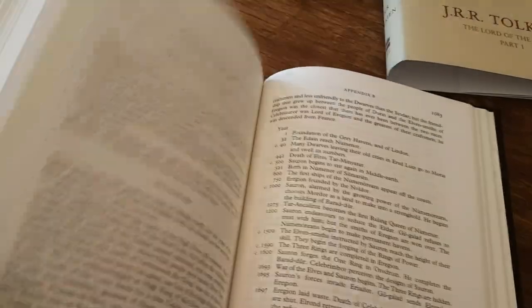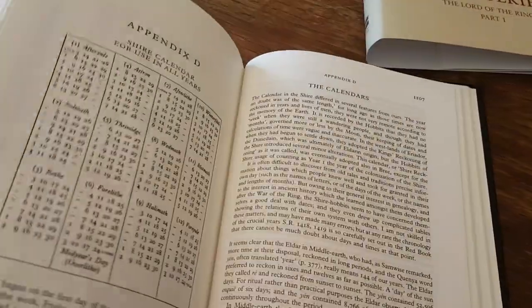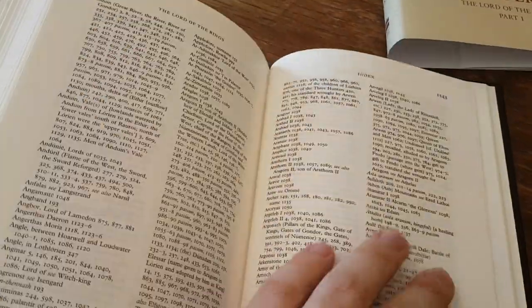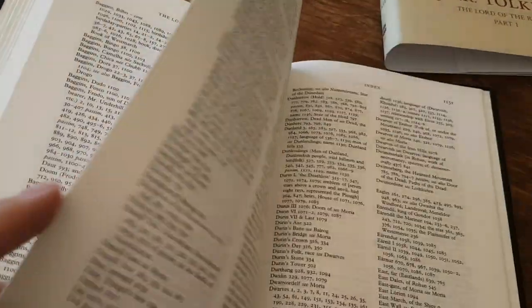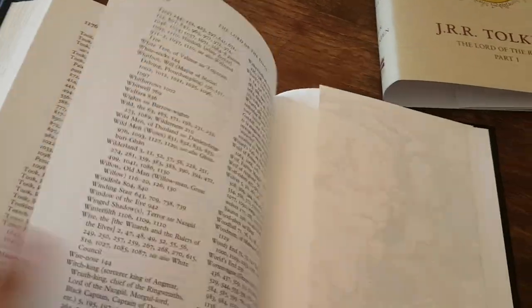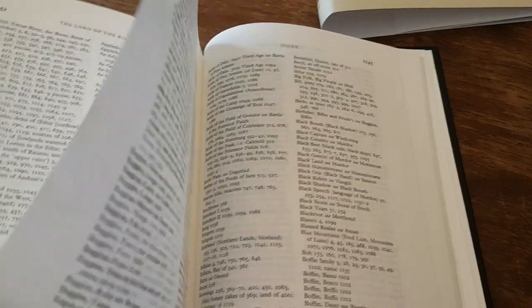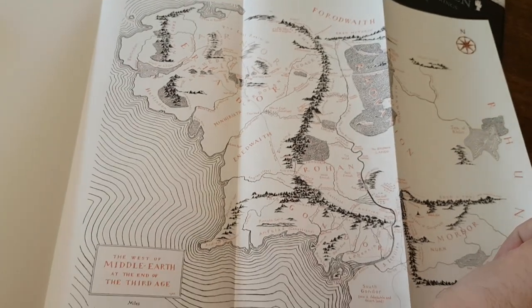In the back of the last book, we get the appendices of course. There seems to be a quite comprehensive index — something like 40 pages of indices. And another color map of Middle-earth.